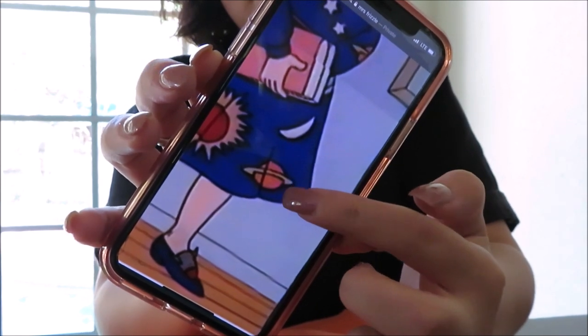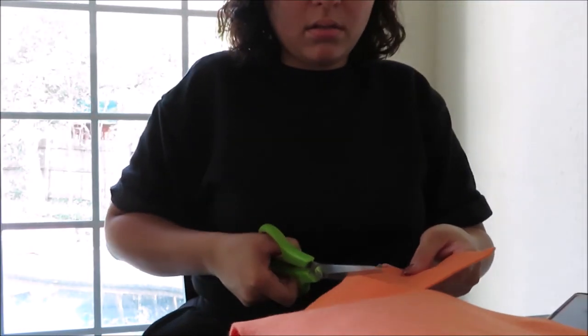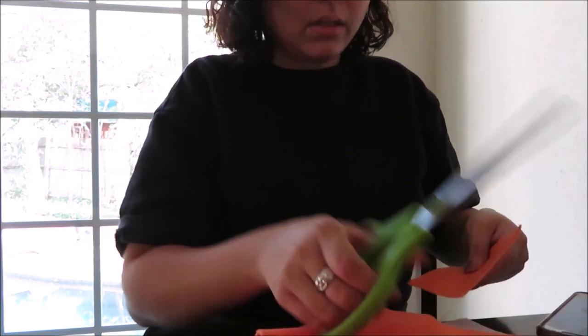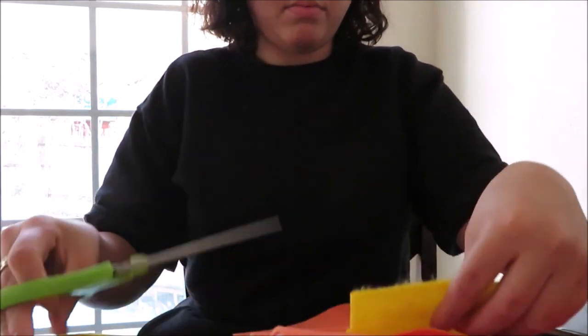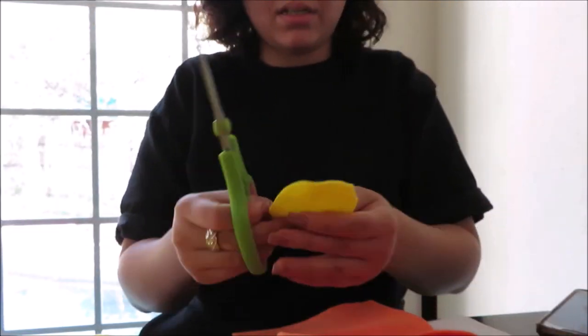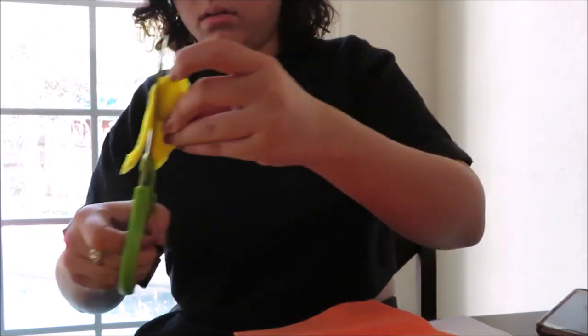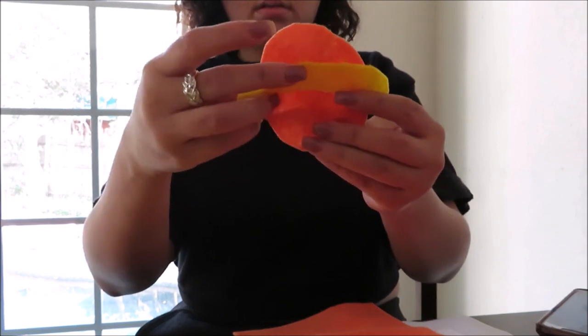Lastly we are going to do the Saturn element on her dress. I started by cutting out a piece of orange felt for the planet itself, then cut it into a circle. Next I took yellow felt, made a rectangle shape, cut out an oval, folded it in half, cut another oval piece, and made slits on the sides so the planet part of Saturn fits into the rings.